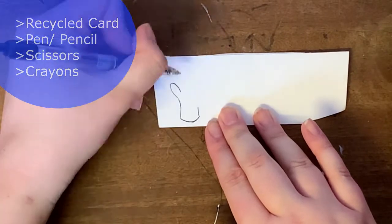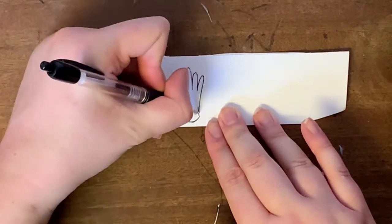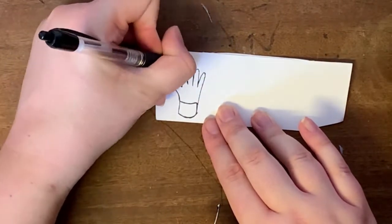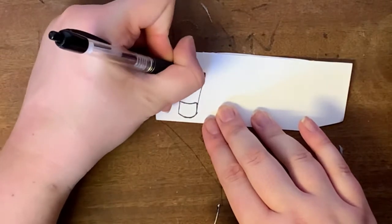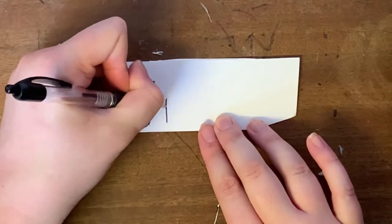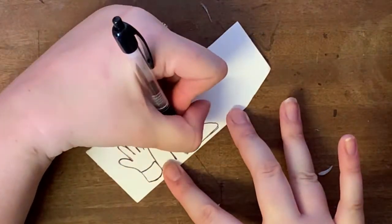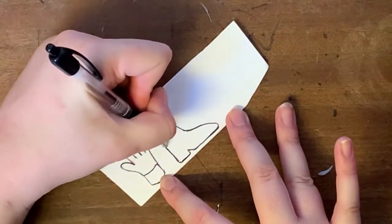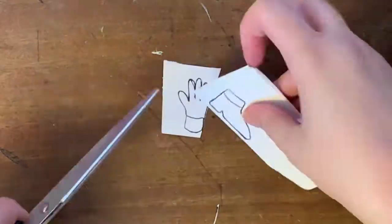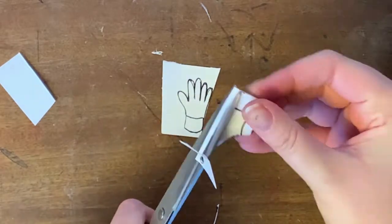I'm using some recycled card to create templates for the hands and feet. The reason I'm doing templates is because it means I can alter the drawing — I don't have to be too precious about making a mistake, so you can see I'm reshaping the fingers. I'm also going to create a nice boot for Davy; he wore quite shiny leather boots with a bit of a heel. Once I've cut these out I can draw around them without worrying about mistakes — that's the beauty of using a template.